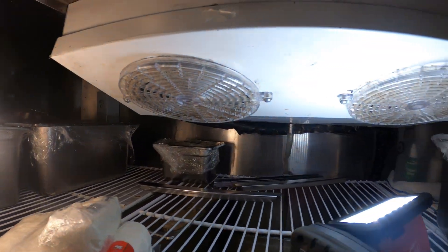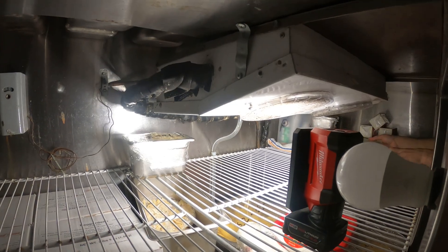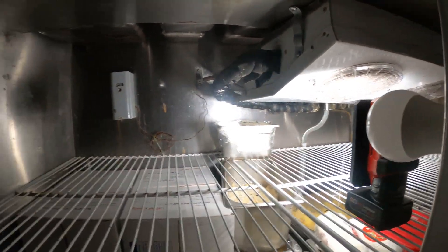Let's start by finding the breaker and turning off the power. Got the power off — clearing out the box right now.